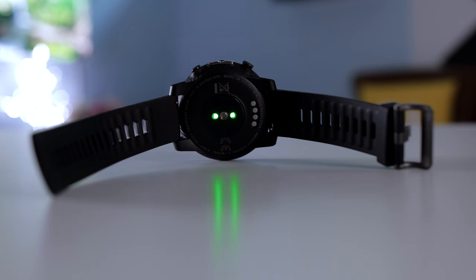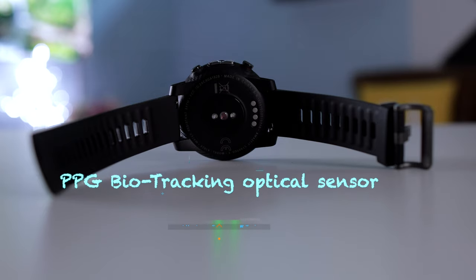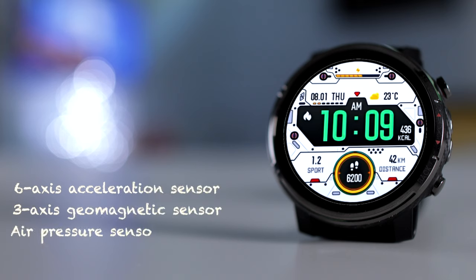As for the sensors, Amazfit have their very own sensors called biotracking optical sensors. So far we have not had any bad experience with them, but we'll see if the Stratos 3 holds up to their claim. It also features a 6-axis acceleration sensor, a 3-axis geomagnetic sensor, and an air pressure sensor.